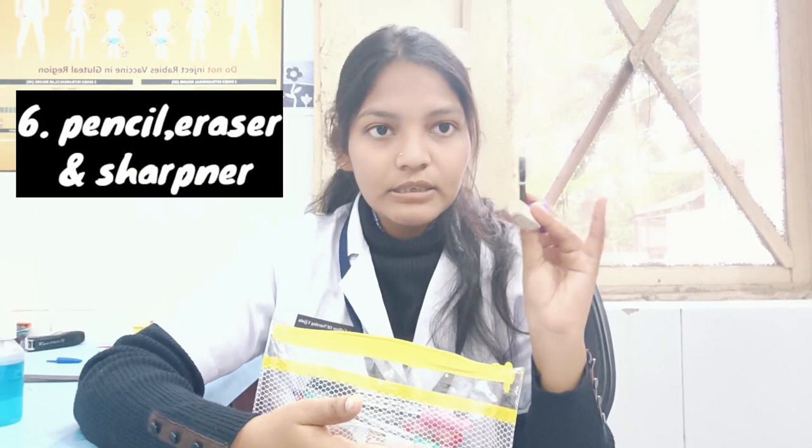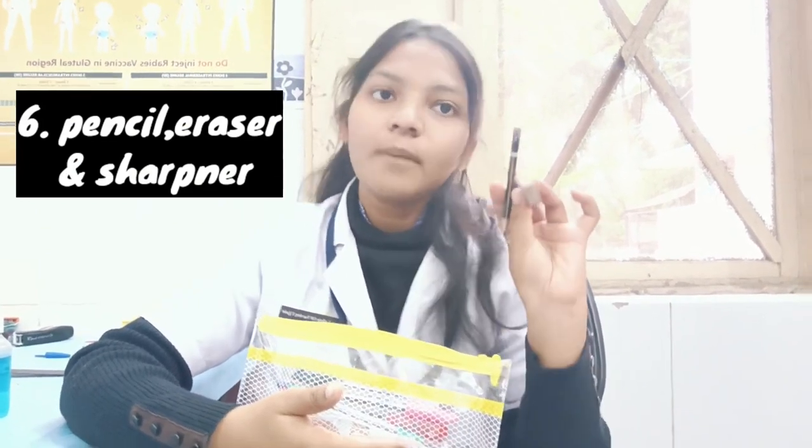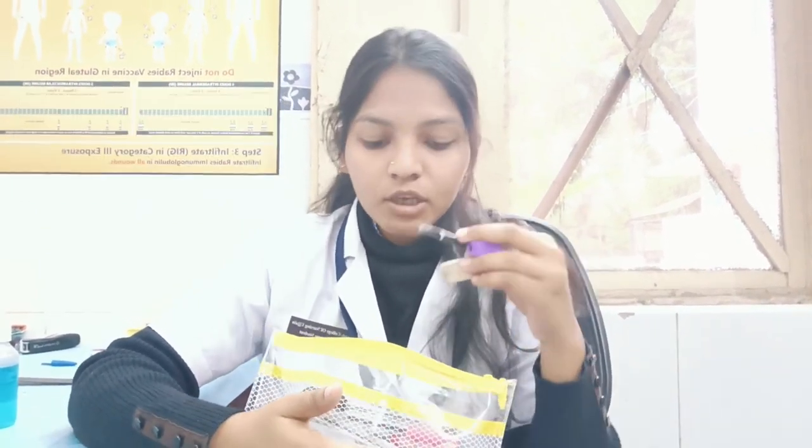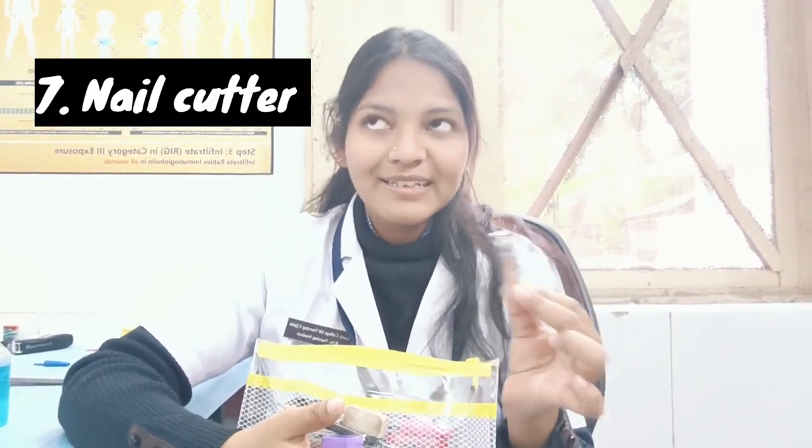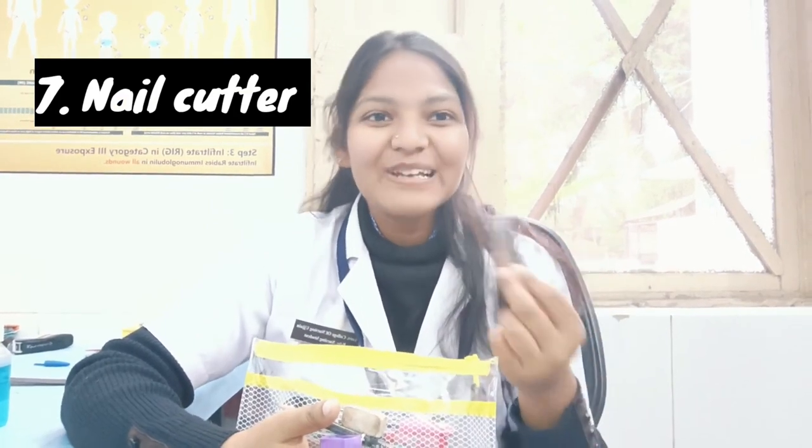You need to have a small scale, which must be used in clinical duties. Then next you need to have a sharpener, eraser, and pencil — a small pencil which will help you. And you need to have a small nail cutter; you need to keep your nails trimmed as sometimes teachers come to check.